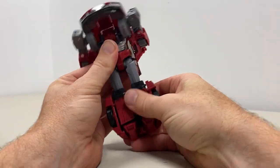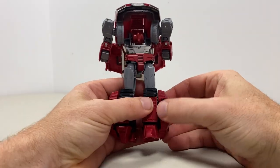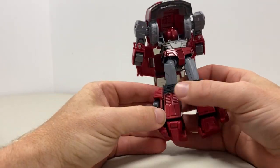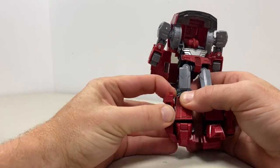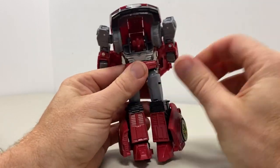We can fold the legs down whilst we're here — fold them out, cascade them out, separate at the bottom, bring the feet down. Take this out of that tab there and turn it forward again; you'll hear a little click so you know it's in the right place. Separate it from there, bring it forward — little click, it's in place. Fold the feet down.